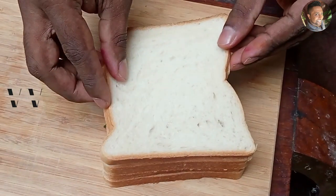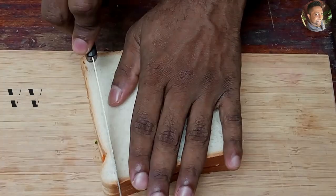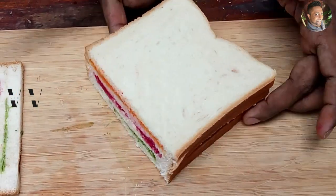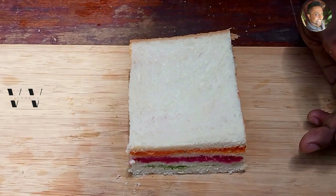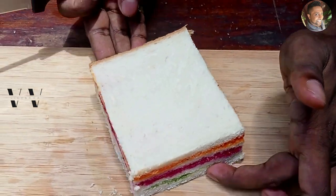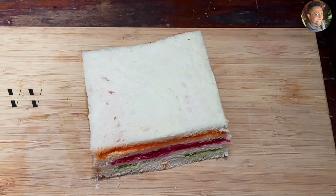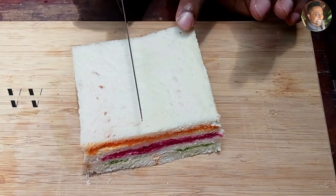Now the last and final layer. Now all we have to do is cut the edges. We can cut it as a triangle or we can cut it in the middle.